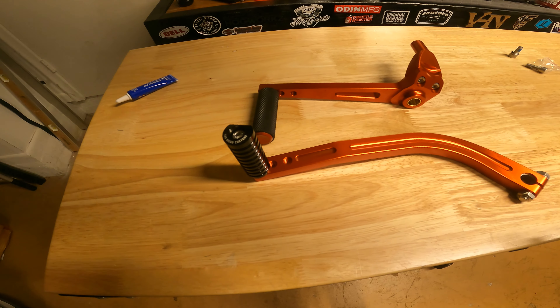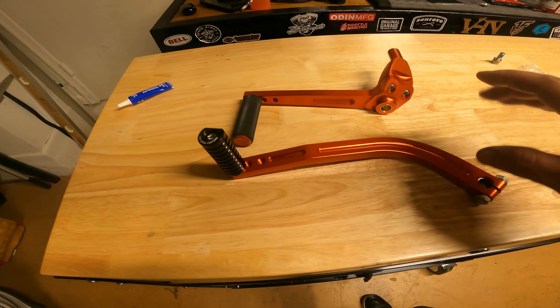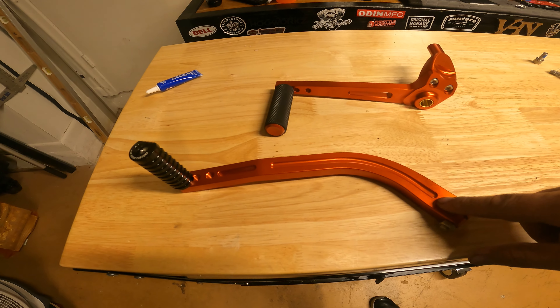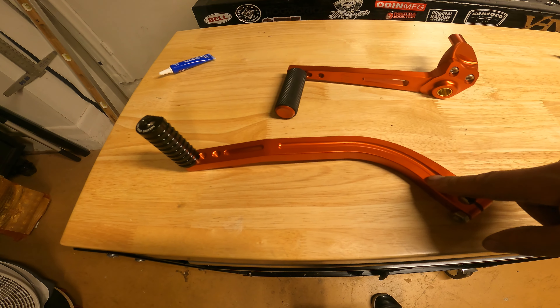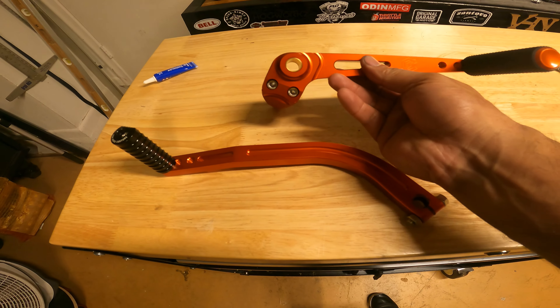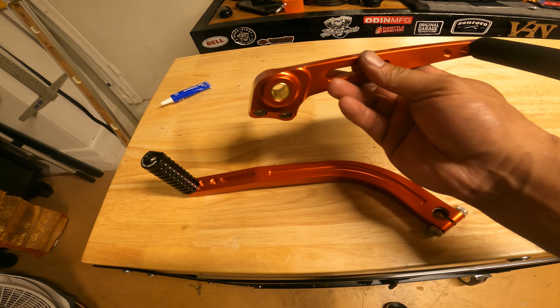Alright guys, ready for the next step here. We're going to do some foot controls today. What you're looking at is the shift pedal arm made by Cross Thread Cycles. This is in the tangerine color, and this is the brake pedal arm, also by Cross Threads.